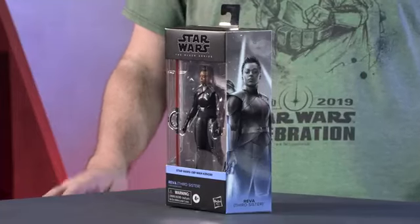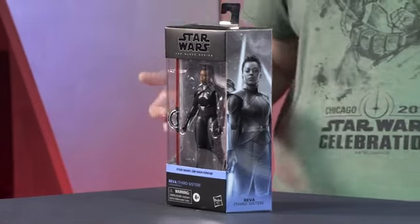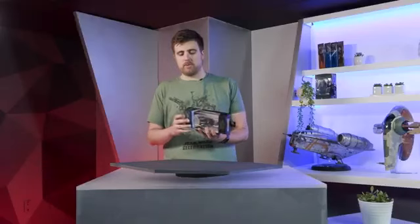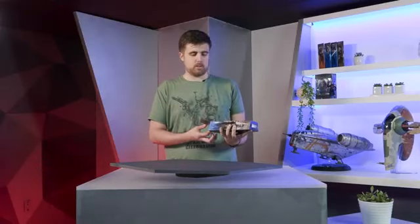This is another character that is brand new from the ground up. You can see the package right here. She is looking nice and menacing. As you can see here in the pack out, she does come with her D-ring lightsaber. So that was something that we really wanted to showcase here.